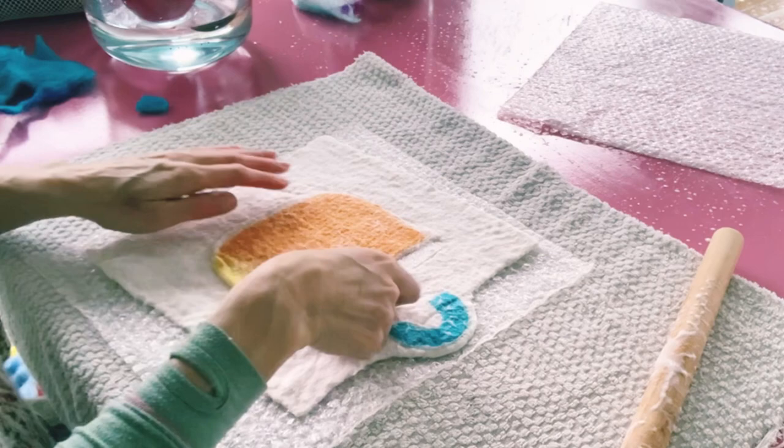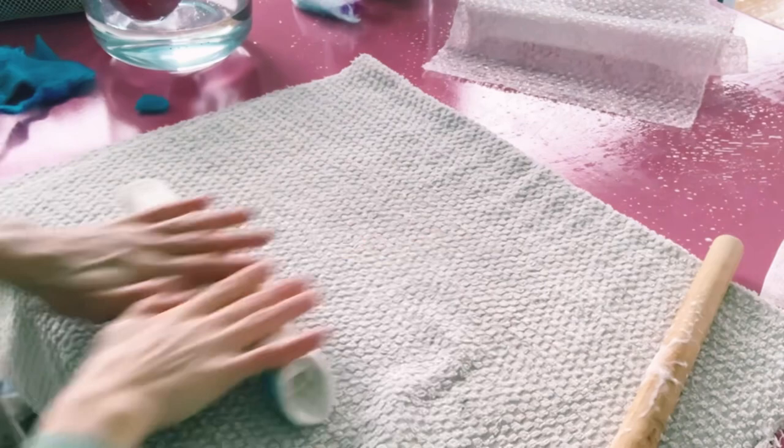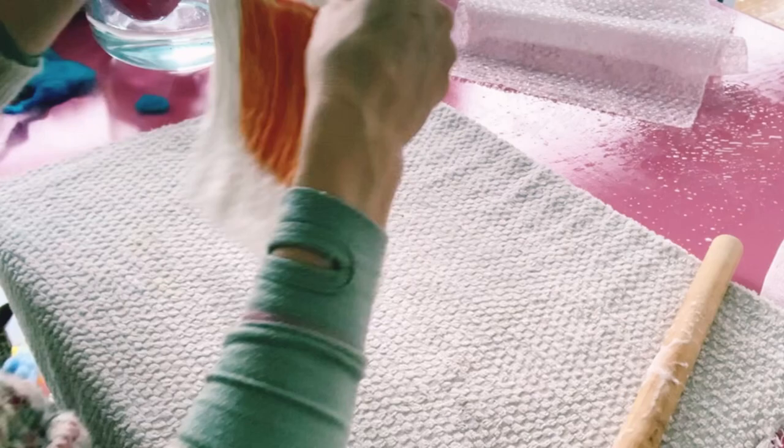I can see now that the felt is beginning to buckle — this is normally when I take my resist out. When the felt has attached together and begins to create a ripple, I know it's time to remove the resist.